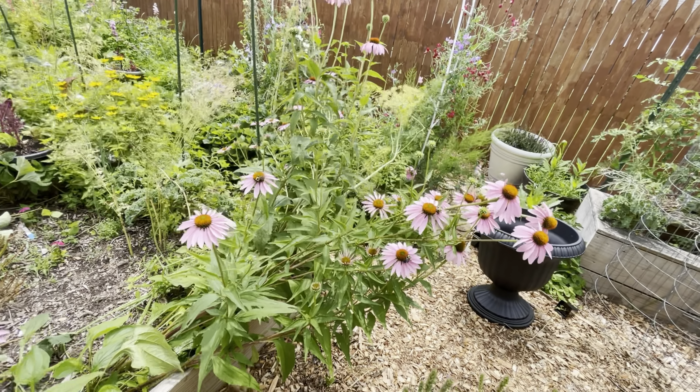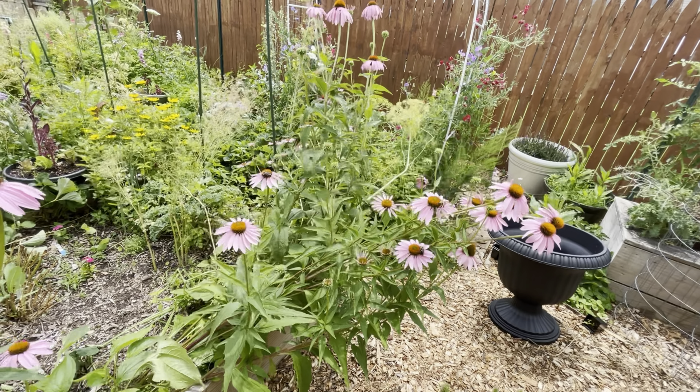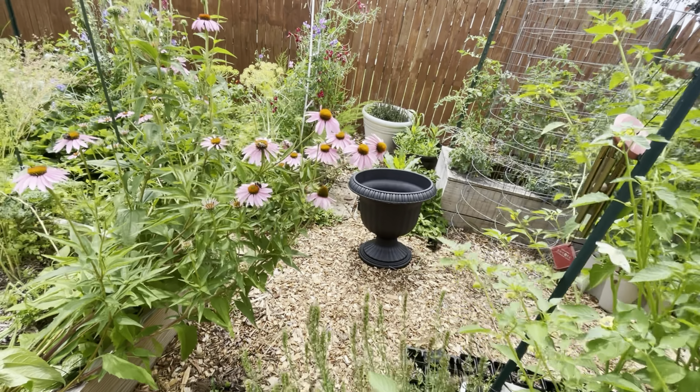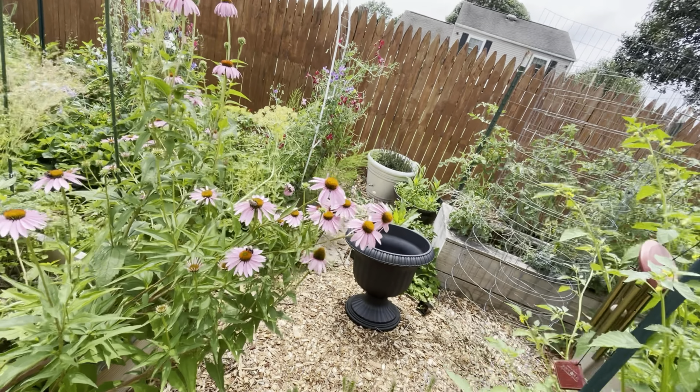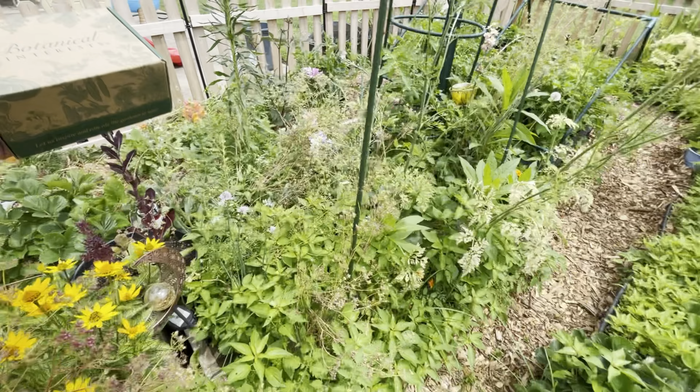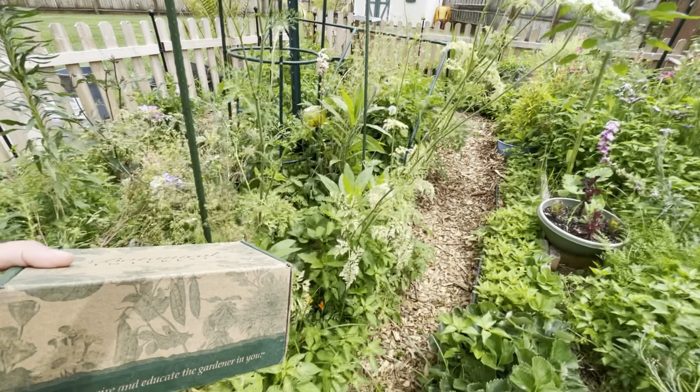I always feel so bad when I'm trying to get through here with these beautiful bees that are all over the echinacea. I'm sorry guys, I gotta move ya. I gotta clear this out too — I just gotta weed.